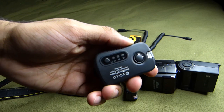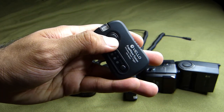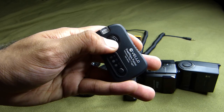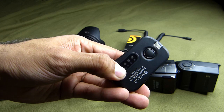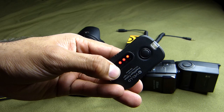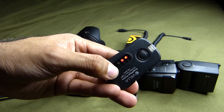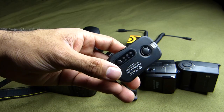To turn the transmitter on, all I do is hold the power button down like that, and now it comes on. If I want to switch channels, just press again, press again, press again. I want it to be on A — and there we go, it's on A.